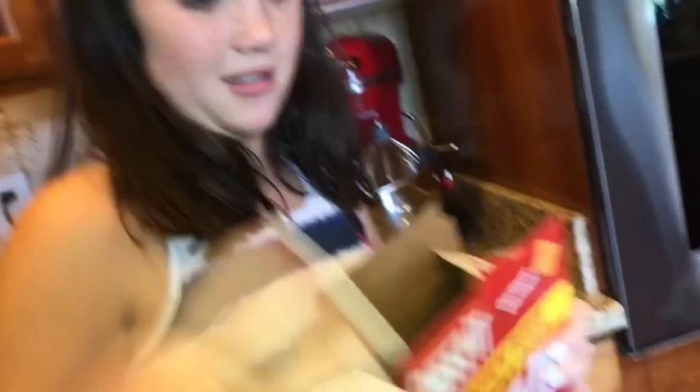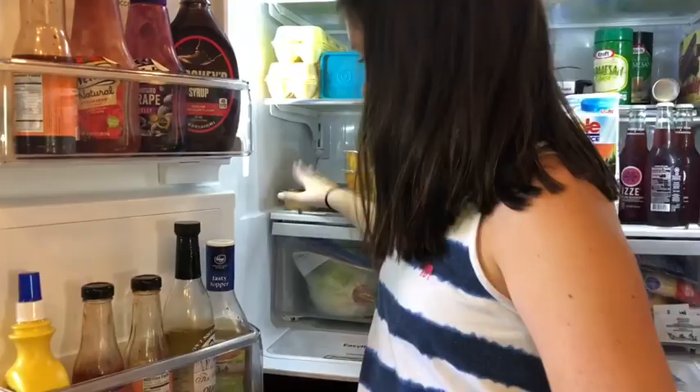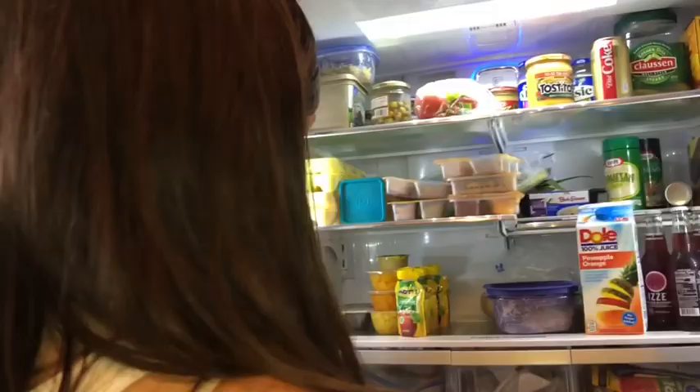I'm going to make my lunch first and then go upstairs. I think I'm going to have cheese and pretzels and a fruit roll-up — that should be good. That's all for the pantry stuff. In the fridge I'm going to get applesauce and grapes. I'll put the grapes in a Tupperware container and wash them — add some water to clean them all out.